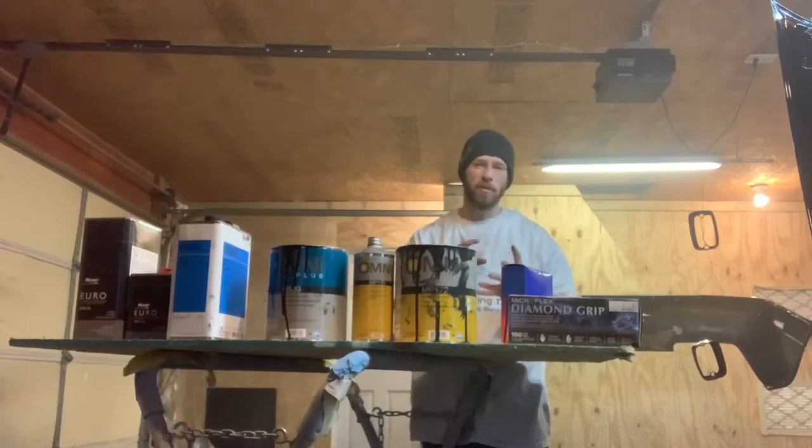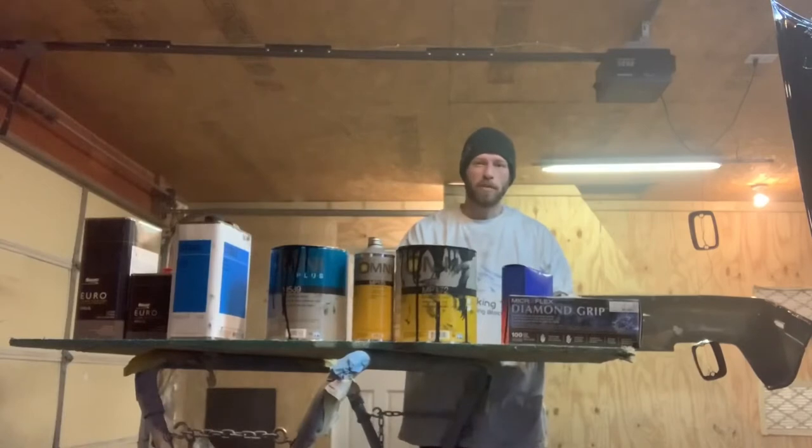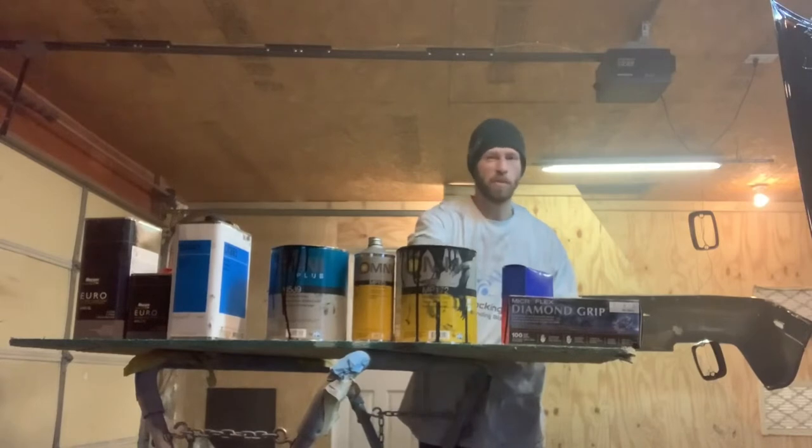Your wipe rags, even if they say they're lint-free, will probably still leave some lint. You definitely want to tack before you spray. I used epoxy as a sealer instead of a 2K urethane sealer, and for that I used MP172 black epoxy because I'm spraying black base coat — so I used a black sealer.